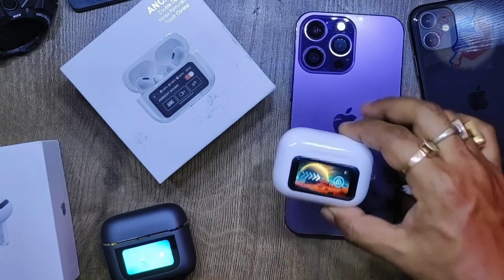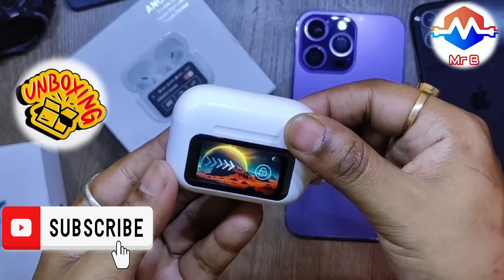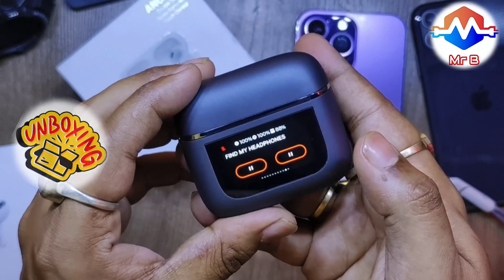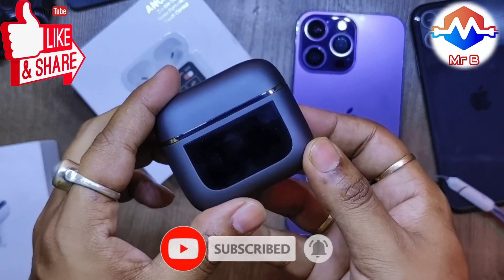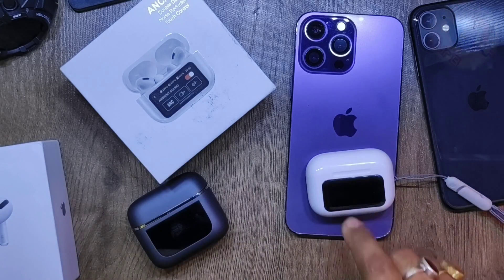That's it for this video. If you like unboxing videos, innovative tech gadgets, viral tech products, and DIY electronics videos, consider subscribing, liking, sharing, and commenting. This is another touchscreen TWS — the JBL Tour Pro 2 clone — which I unboxed in my previous video; check it out. I'll catch you guys in the next video, peace.